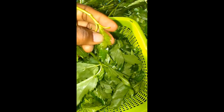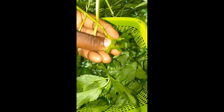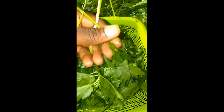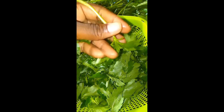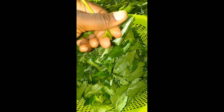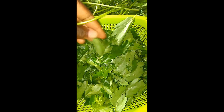We're going to be teaching you how to make Ewedu soup. Ewedu soup is a popular soup in the western parts of Nigeria. It can be taken with amala or some people prefer it with pounded yam. From the video you can see this is the Ewedu leaf itself. How you pluck the leaf is you just get it from the stem and pluck it directly. Ewedu is really good and it's so hygienic for the body.